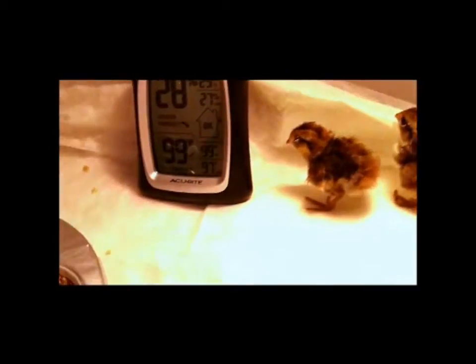These quail were just born today. They were incubated for 20 days. They are healthy. Keeping the light on at 99 degrees.